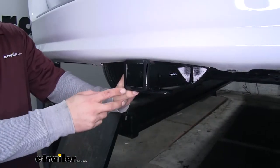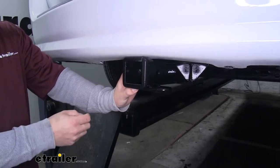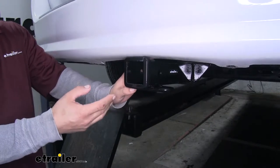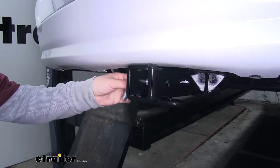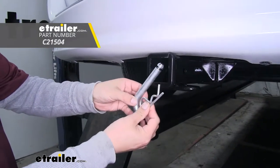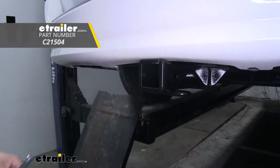Our hitch is a Class 3 hitch, which means it's going to offer us that 2 inch by 2 inch receiver tube opening where we have a really wide variety of options when it comes to accessories. The way we're going to mount all of our accessories is the hitch pin hole here on the side. It is going to accept a standard 5/8" pin and clip. These are not included in the kit but you can pick them up here at eTrailer.com, along with some locking devices to make sure your accessories are secure.